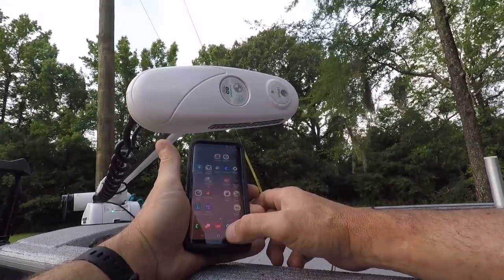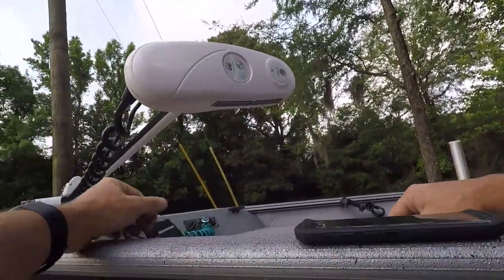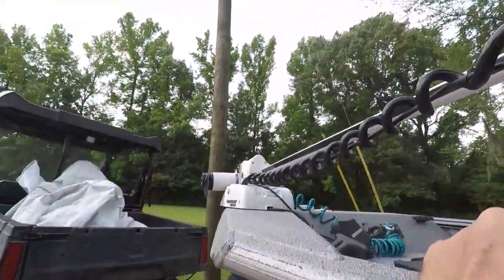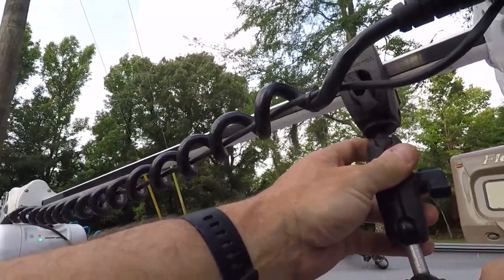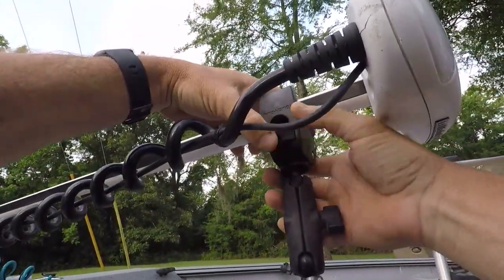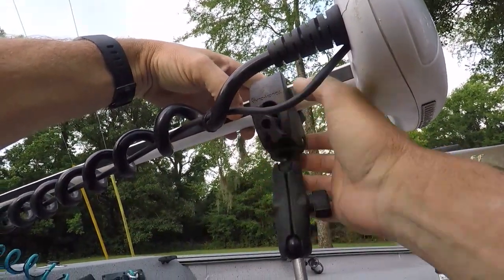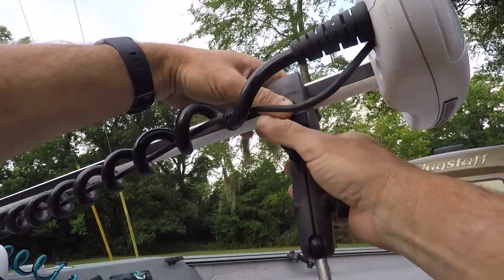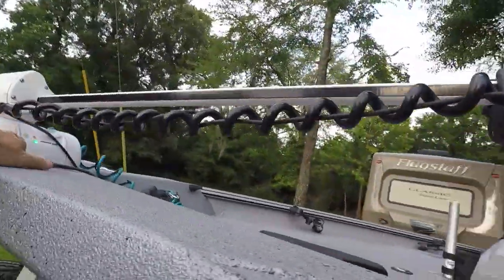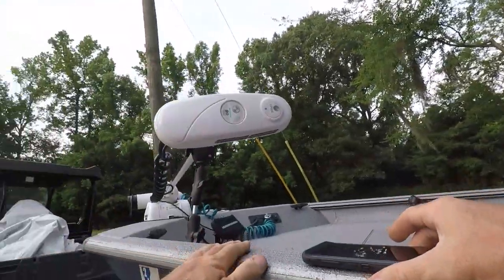I'm going to carry on and see what else I can get into today. I think I'm going to try to update the software on the fish finders as well because I think they may be due for an update. But we'll get the clamp put back on this for travel — no need to beat it up. Done. Turn it off. Cool. Well, that's it. Talk to you all later.